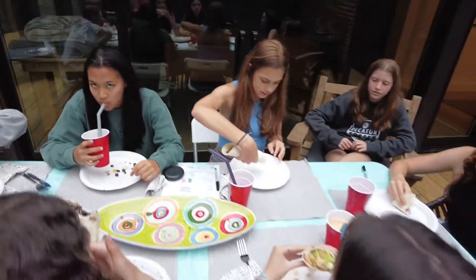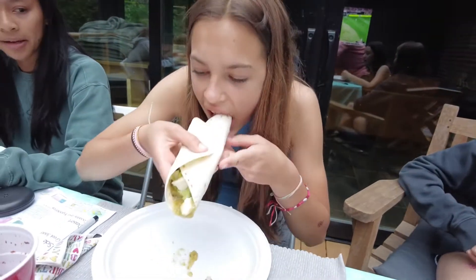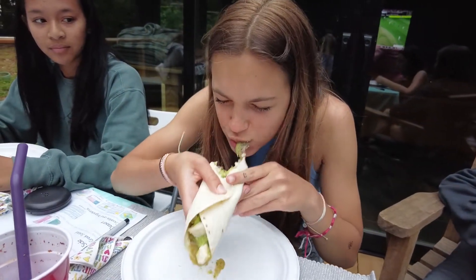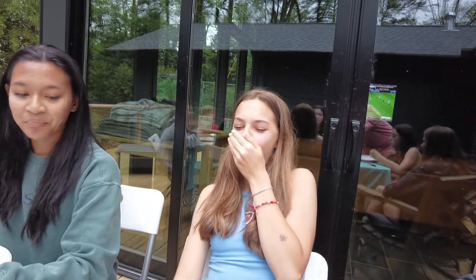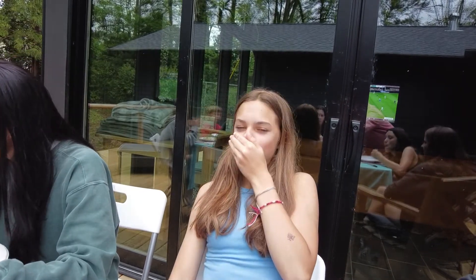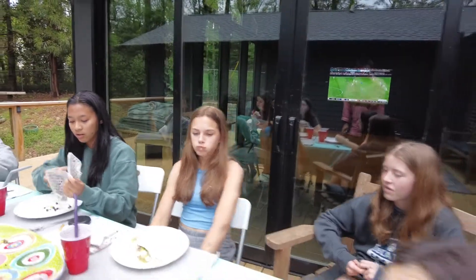Nice — no words! Let's capture Kate's first bite. Okay, why are you holding it like that? Oh wow — I don't think Kate has ever had a better taco, look at her reaction. Nice, nice — 10 out of 10!